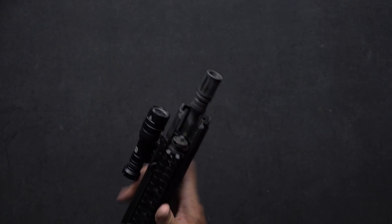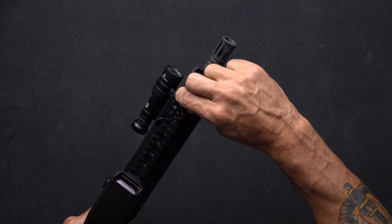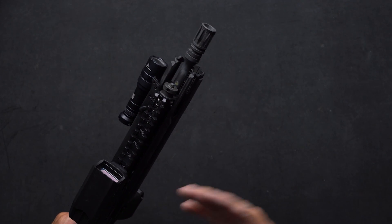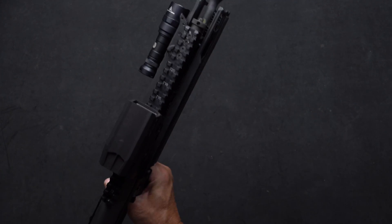On the RDB, the gas adjustment is in the same exact place as the RFB and functions exactly the same way. What I do is bottom it out, open it up twelve clicks, put a single round in, fire, and make sure that the gun is going to cycle that particular ammunition reliably.